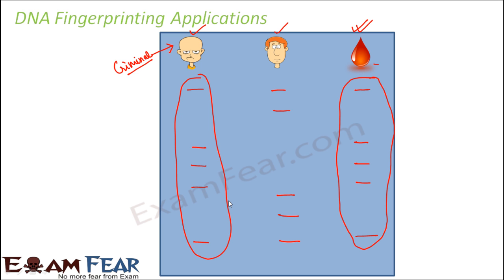Similarly, DNA fingerprinting is used to prove paternity. If someone claims a baby is not theirs, a blood sample of the child and the alleged father are taken. When electrophoresis is performed, if both distributions match, that confirms the boy is his son. If the distributions do not match at all, then he is not the father. This is how the paternity test is done. This was a brief introduction to DNA fingerprinting.